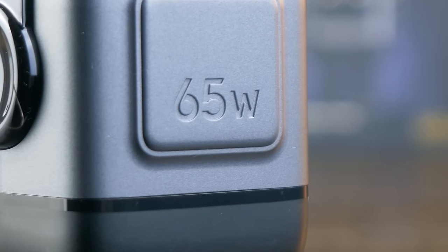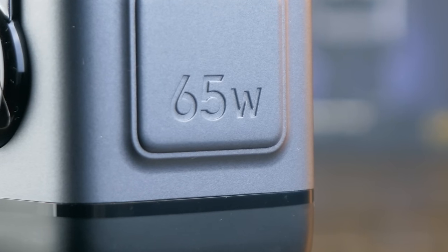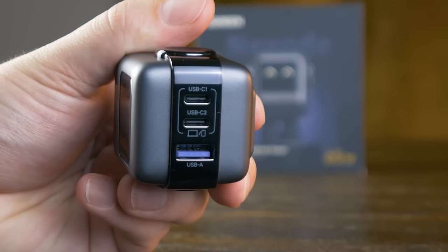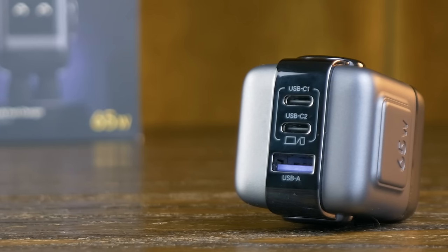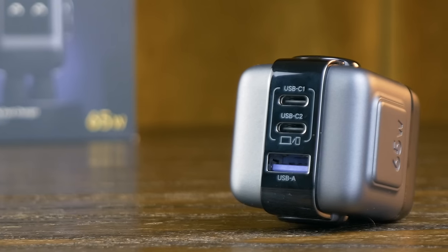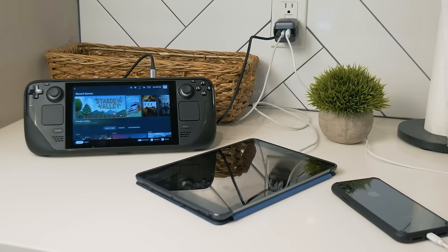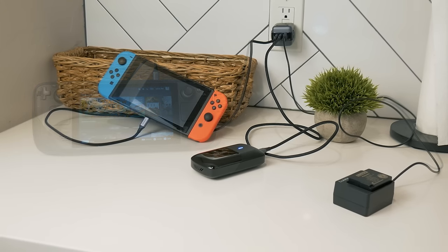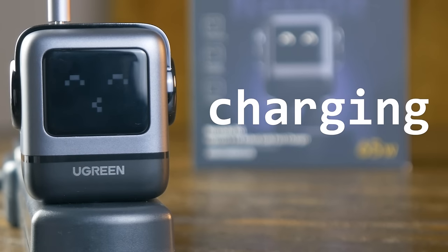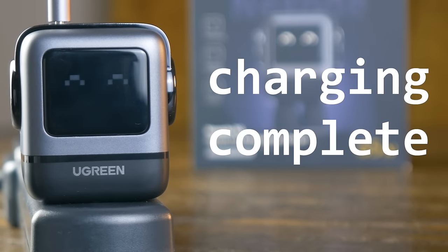This little guy might look cute, but it's capable of 65 watts of fast charging. It can charge 60% of an iPhone 15 in only 30 minutes, and in an hour it can charge 70% of a MacBook Air. The top USB-C port can max out at 65 watts, but you also get a second Type-C port and a Type-A port — great for keeping things like my Steam Deck or iPad charged. That cute little face on the front actually tells you the state of the charger.